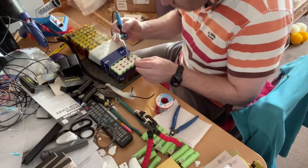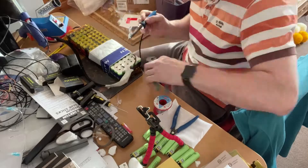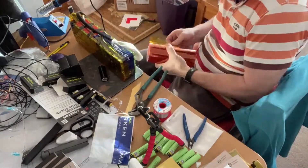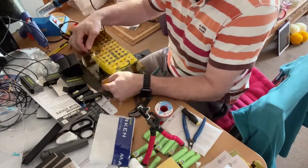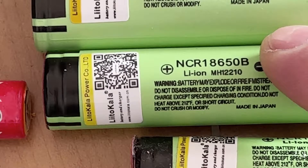I'm just going to solder on the negative terminals and that will be my 6s panel. I did do the 5s pack and made it into a 7s pack as well but I forgot to record it. For that particular pack I used 26650 cells. These green cells are 18650s — they are what I used on the 6s pack. To make the 7s pack I used the 26650s.